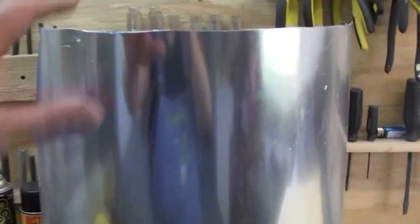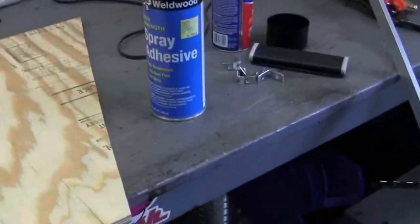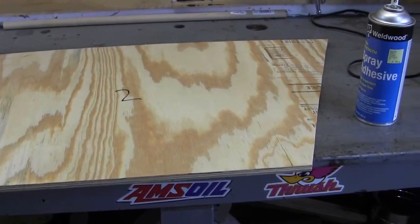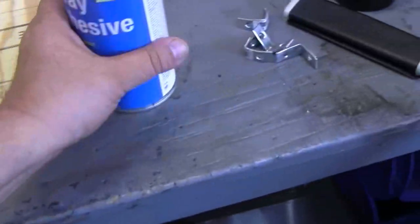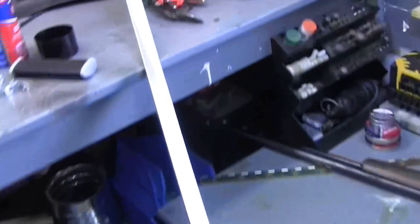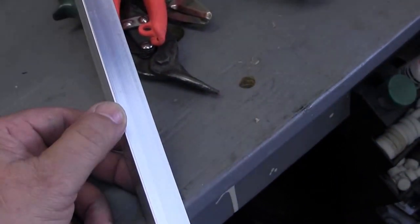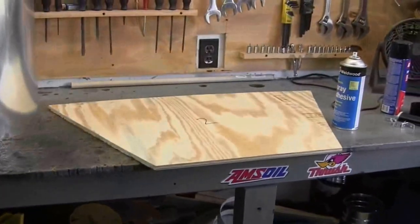I've got all my pieces cut and I've got my glue, and I'm gonna start spraying this down. I'll have to read the back of the can to see how long it's gonna take to dry — I may have to set some paint cans on that to hold it down. I've got this aluminum angle here that I'm gonna use to hold the whole thing together at the corners.